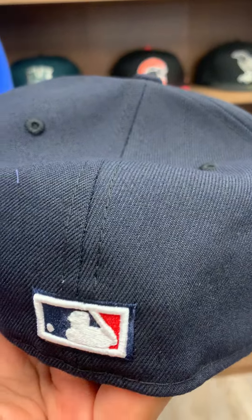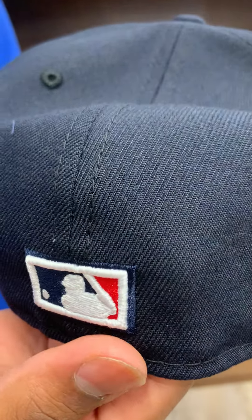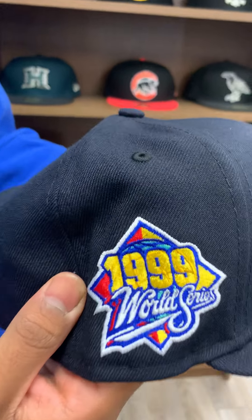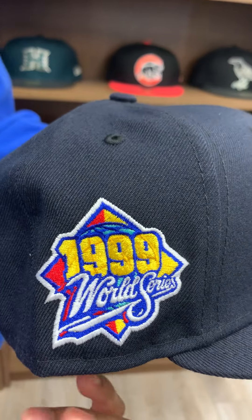For this one we did a gray underbrim just to match that classic look that we always do with the Yankees. And then for our next one —